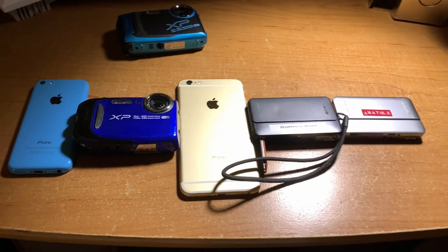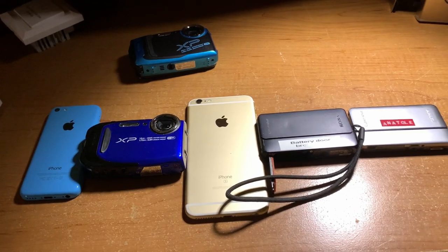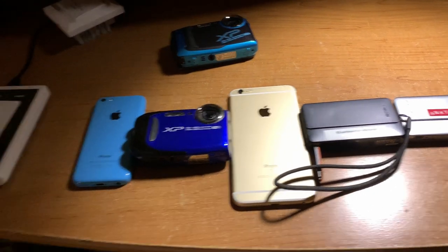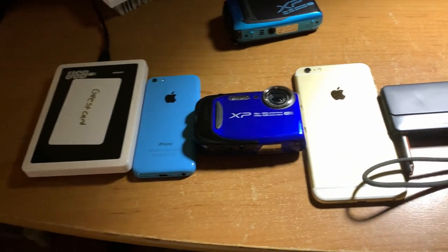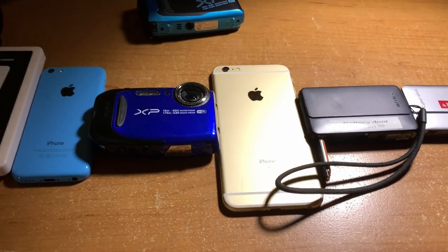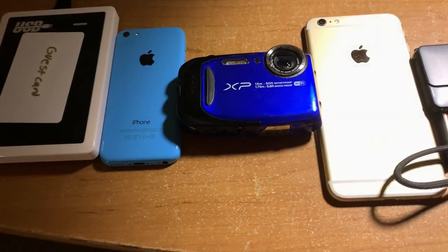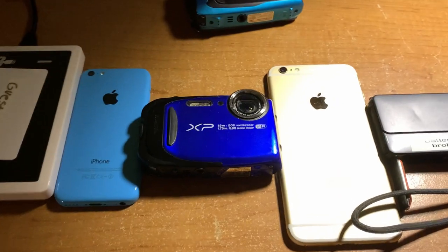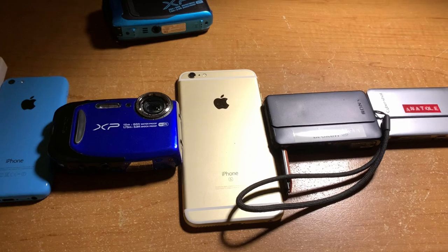Alright guys, today we've got a bit of an unboxing video. You might be wondering why on earth we're looking at some cameras — phones and cameras — and apparently a hotel USB or Pro USB hotel encoder. Today we're unboxing something not elevator-related, not hotel lock-related, but more camera-related. You can see on the title what it is.